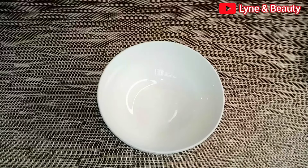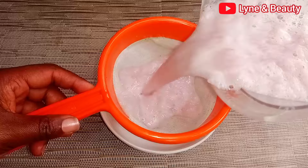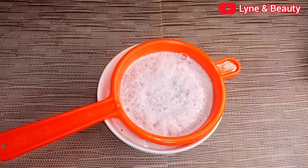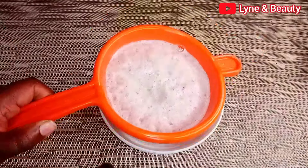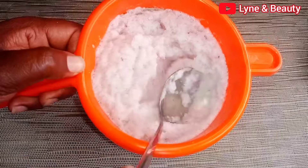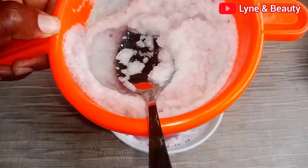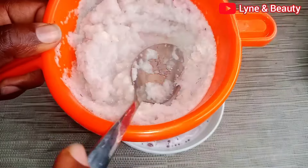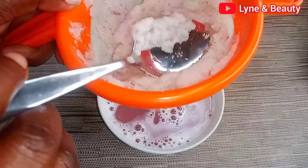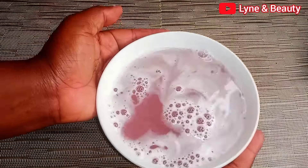After properly blending, get a bowl and a sieve — you can use a cheesecloth or a very clean cloth for this. As you strain the juice, use a spoon or whatever you're using and try your best to squeeze out as much juice as possible so you're not leaving any juice in the pulp. I hope you're excited about this challenge — try it out and you'll see amazing results. I trust onions; onions are really good for our hair.